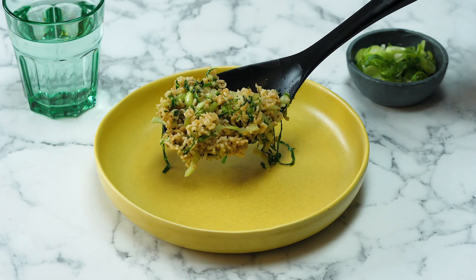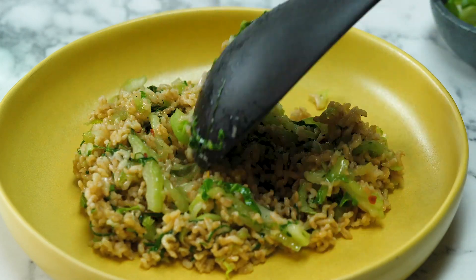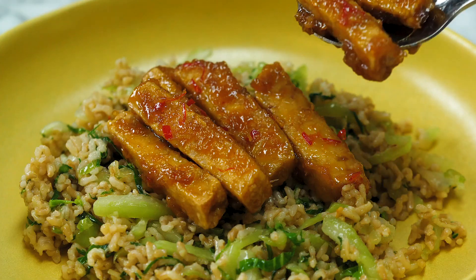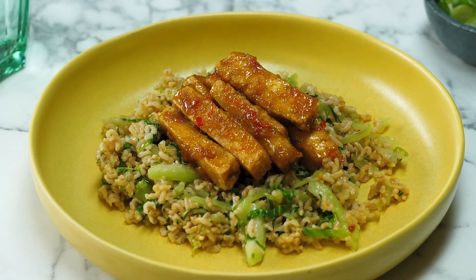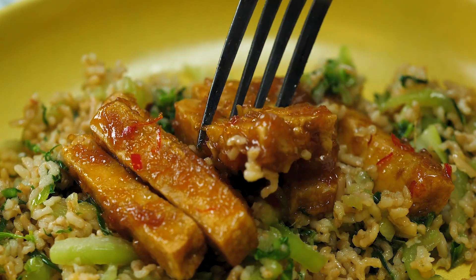This is our ridiculously easy but phenomenally tasty pak choy wok-tossed rice. Look at how good that looks. And this is that fantastic crispy, chilli tofu — it's got fantastic crunch and a wonderful flavour. Our incredibly delicious wok-tossed rice, topped with those fantastic crispy, sticky tofu batons. This is an absolute win for a midweek dinner.